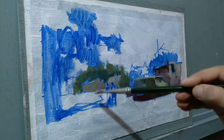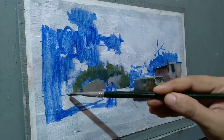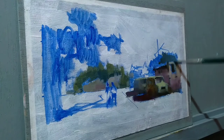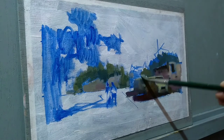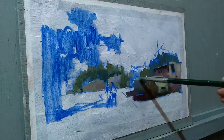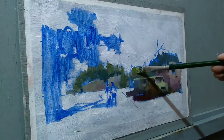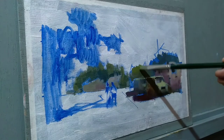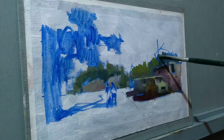Now the foliage in the foreground needs to be a little bit darker and warmer, so I'm adding a little bit of cadmium lemon into the mixture as well.